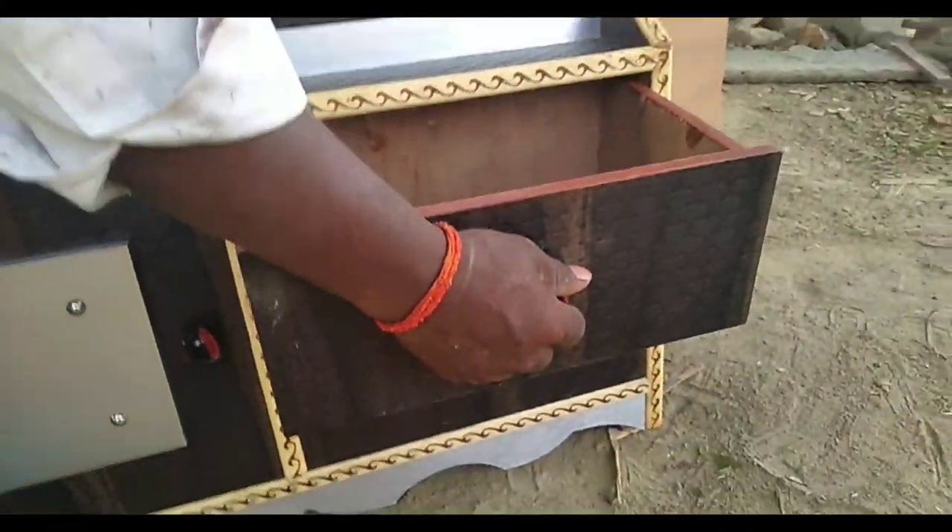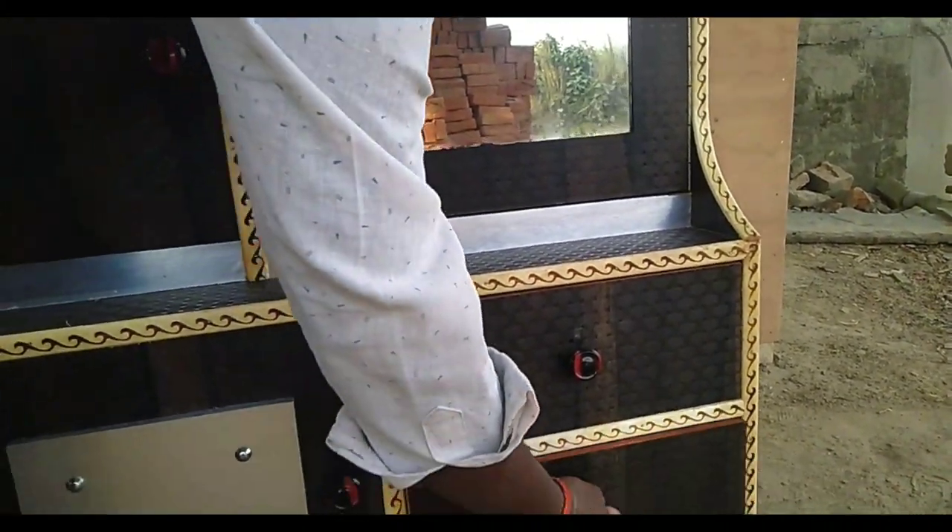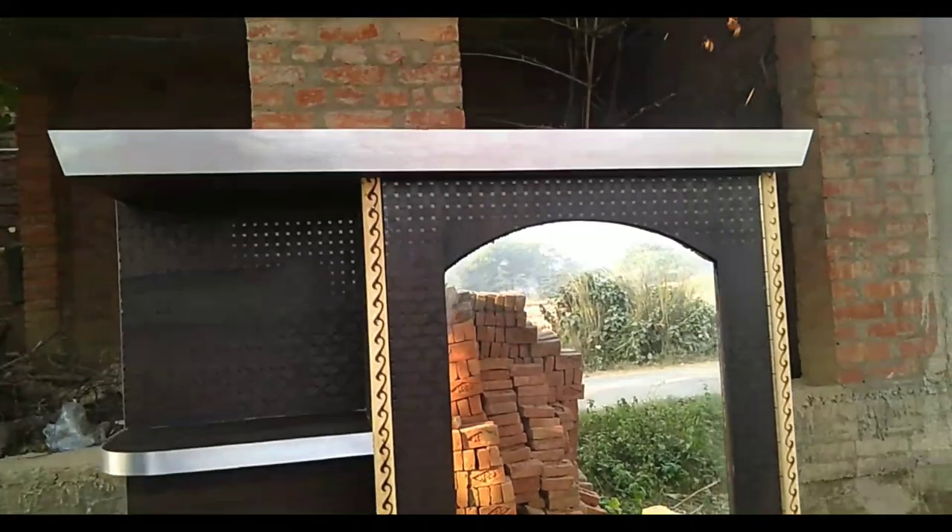This is our drawers — these are normal drawers. The main door is the main door.